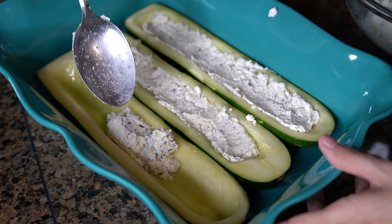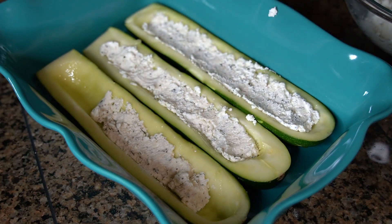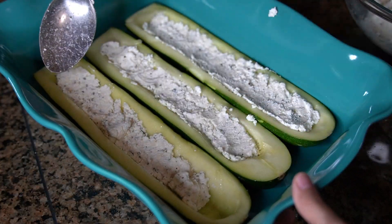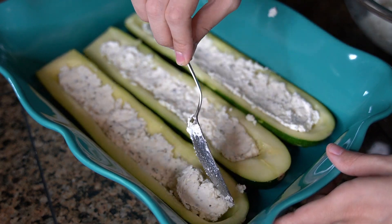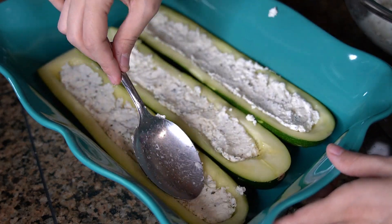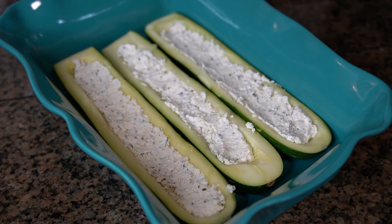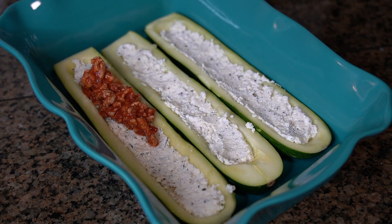Now it's time to assemble your zucchini boats. You want to evenly fill each one with the cheese mixture so that the bottoms are covered, but you don't want the cheese mixture to be higher than the sides of the zucchini. Then you're going to top each zucchini with some meat and marinara mixture.